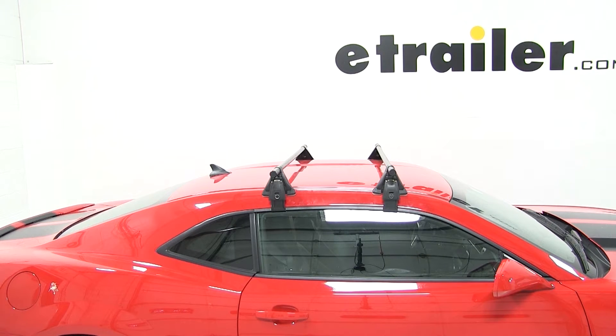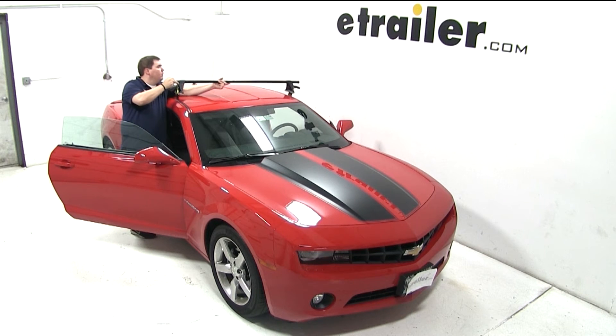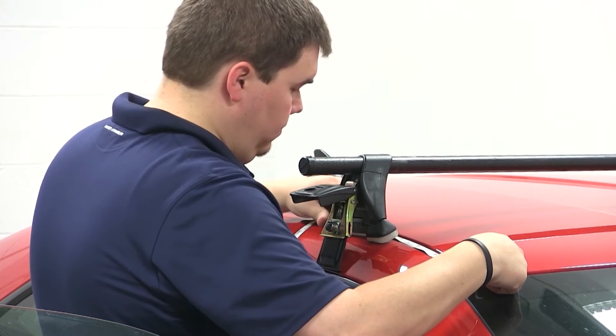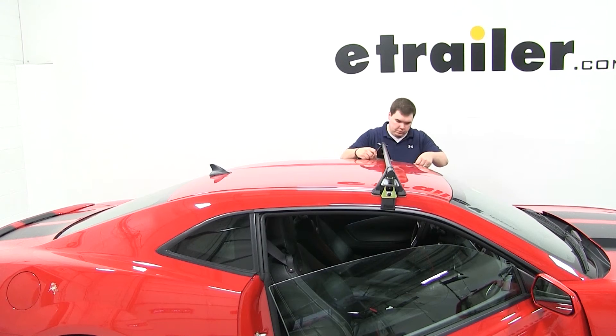With our roof rack assembled according to the instructions, we'll begin by placing the front half of our roof rack onto the front part of our roof. To ensure that our feet are in the correct location, we need to measure 7 inches from the leading edge of the windshield to the closest point on our foot pack. We'll do this measurement for both sides to make sure that our feet are in line with each other.